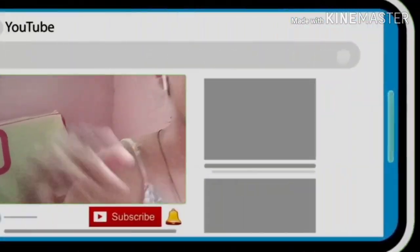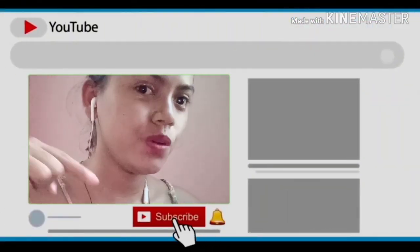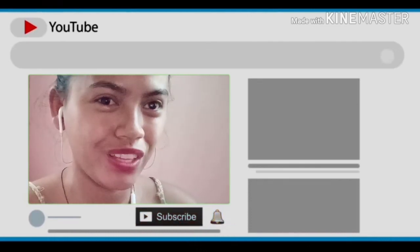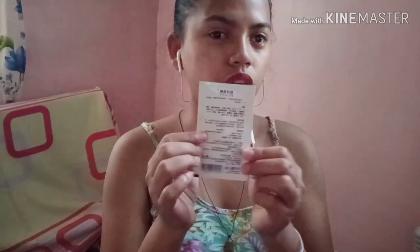Good morning YouTube! Welcome back to my channel. I'm Cathy. If you're new here, please subscribe below and hit the notification bell icon to be notified. In this one, we're gonna have a review of the product on screen.